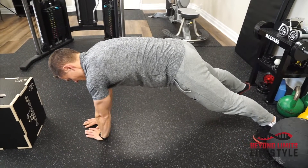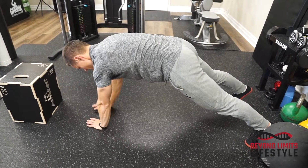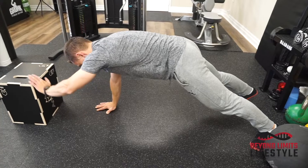If you want to make this harder, bring your feet closer together or your hands slightly wider apart, and then reach from there.